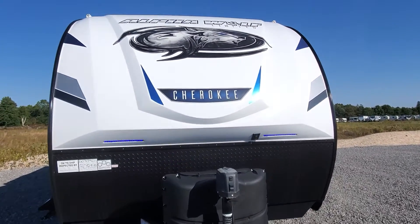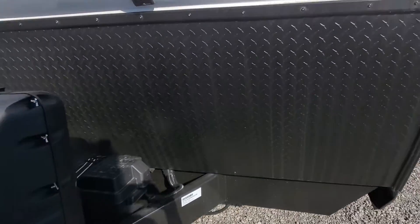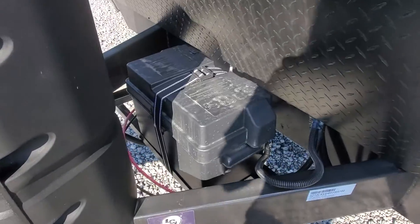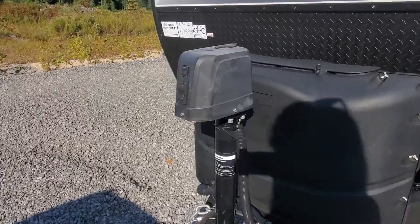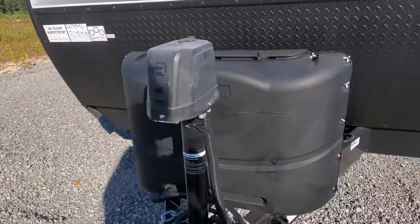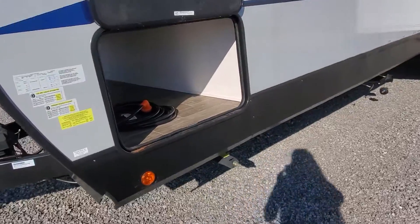Up front you've got a molded fiberglass front cap with LED lights built in, nice diamond plate to help protect it when it's going down the road. You've got a 12-volt battery hooked up for you, two 30-pound propane tanks filled up, and a power tongue jack on the front to make loading and unloading nice and easy.